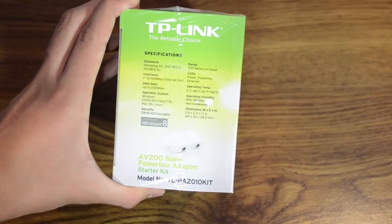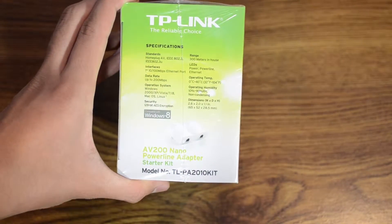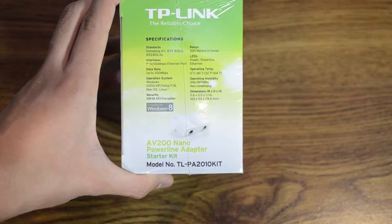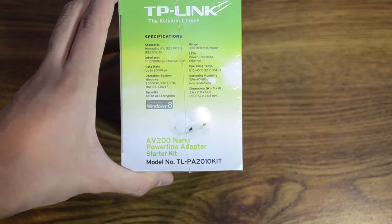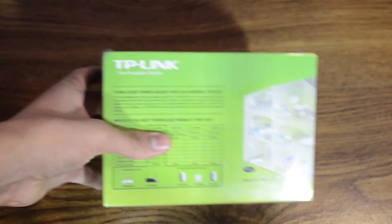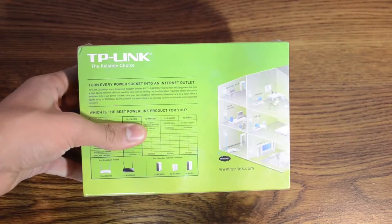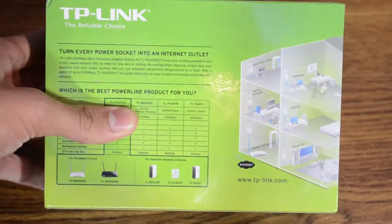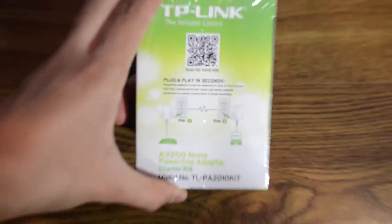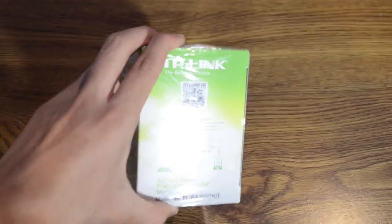On this side you can see some specifications: 300 meters in-house. It actually sends — not Wi-Fi, but the wired internet connection throughout the wires throughout your house. Instead of running an ethernet connection throughout the entire house, which is very tedious, just plug this into the wall, plug in an ethernet on one side, and then do the same thing on the other side of the house where you want internet connection.